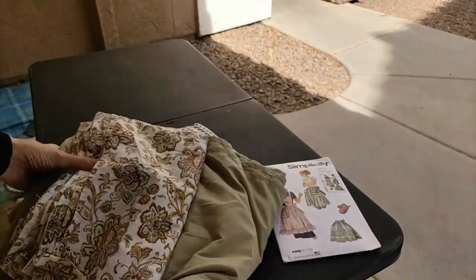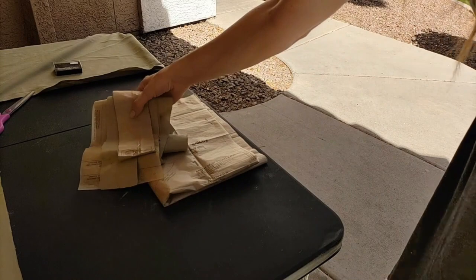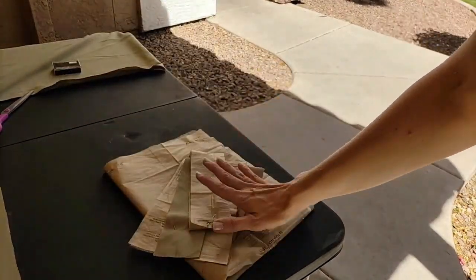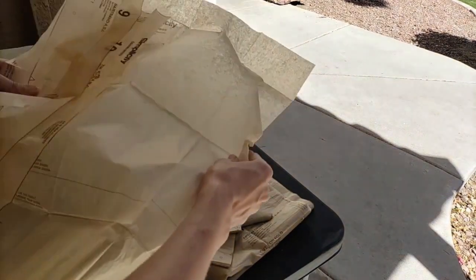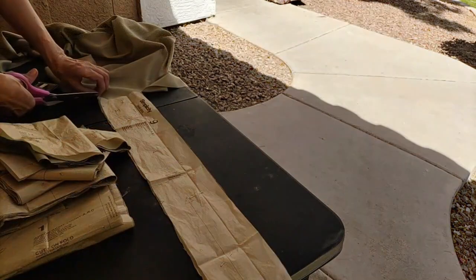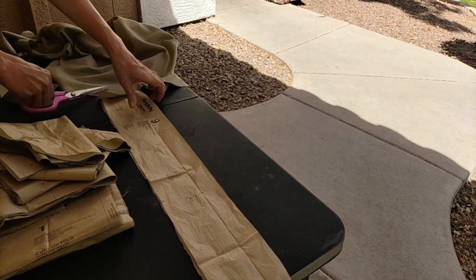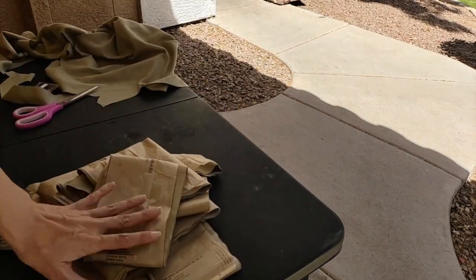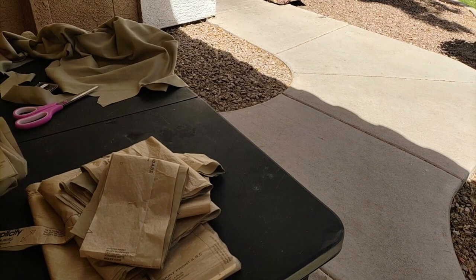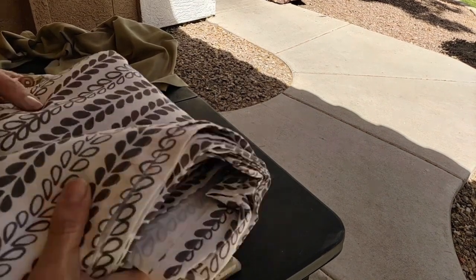So anyway, let's get started. So far I've only done the ones that need to be cut on the fold, and now all the pieces that don't. This is going to take a while. So, done with the green, and now I need to repeat the whole process with the other two fabrics, and then I'll call it a day.